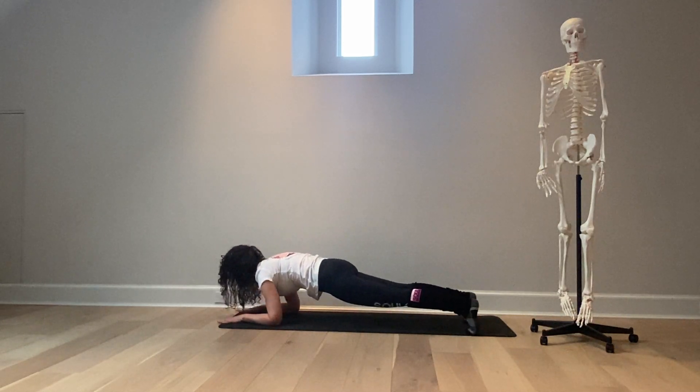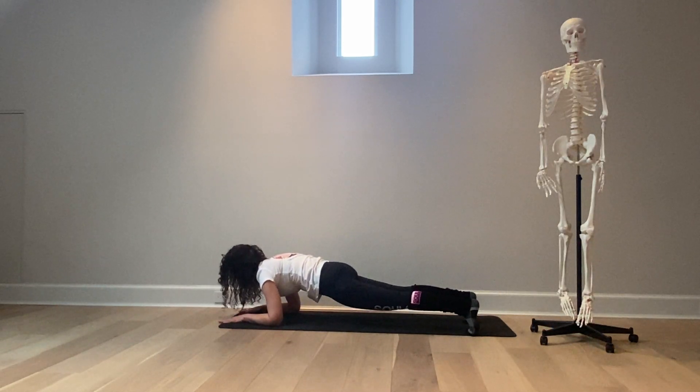She'll shift her weight forward just a bit more. When you shift your weight forward you're engaging your core. In forearm plank, the difference between forearm plank and high plank or regular plank is that you're more focused on strengthening your shoulders and rotator cuff, and it is a little bit more challenging on the core.